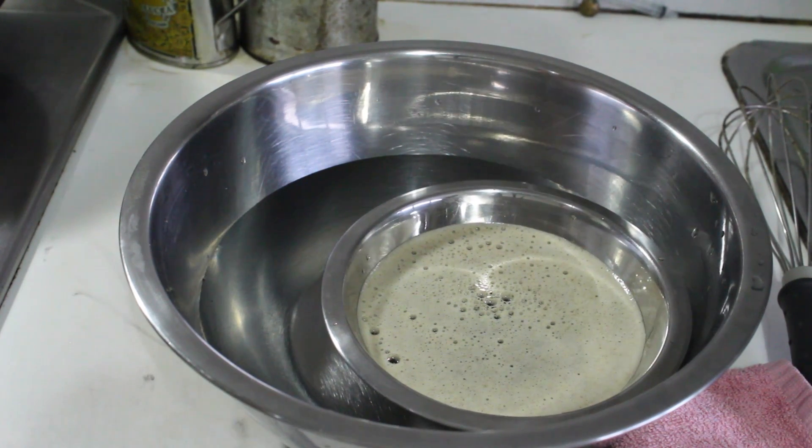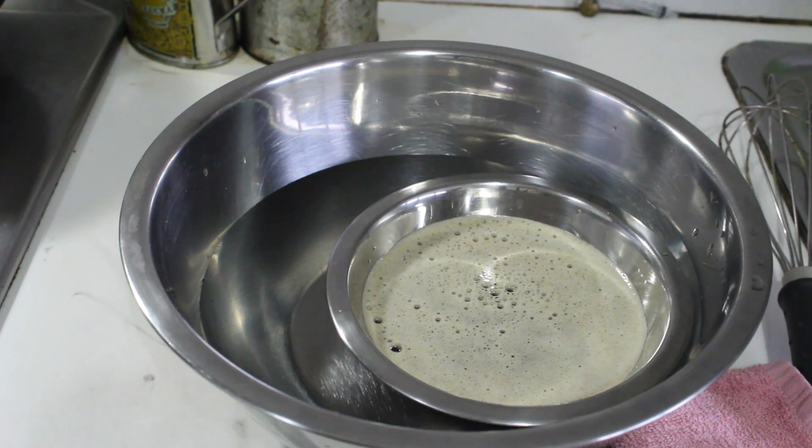Ta-da! This is liquid gold. That's how you make brown butter.